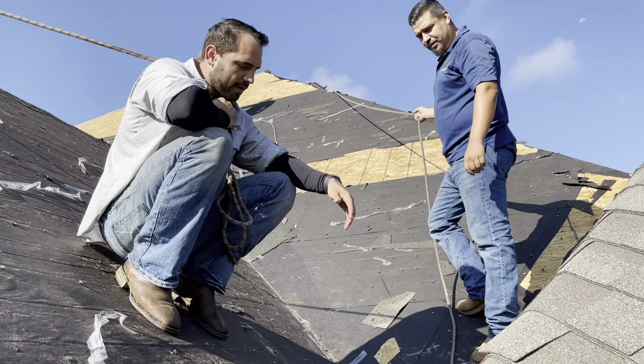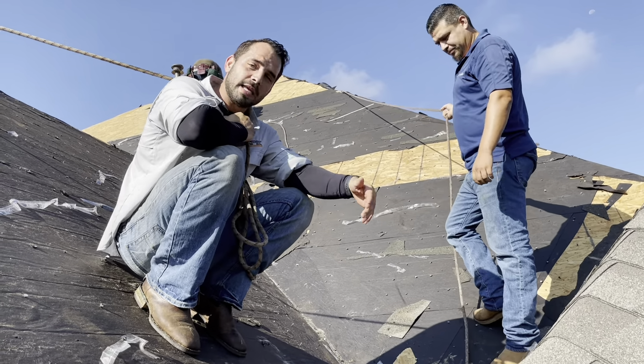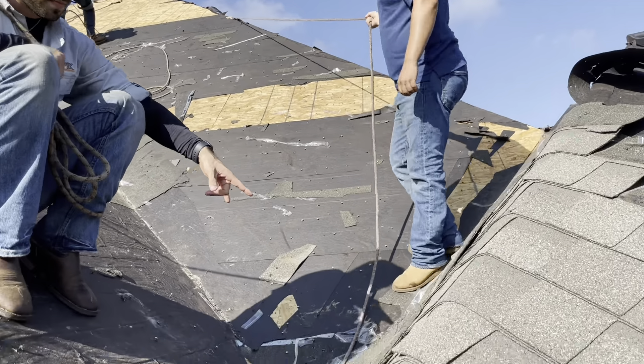Hey guys, Sean with Epic Construction. We've got a project going on in North McKinney at Trinity Falls. Let me show you what we have going on. We're out here for our client and the initial problem they had was a leak inside their home underneath me right here.